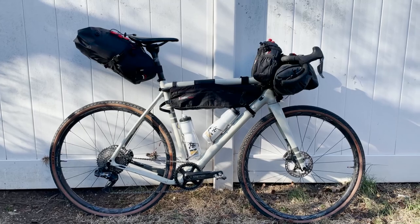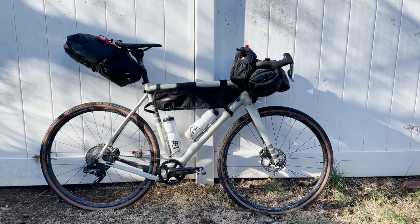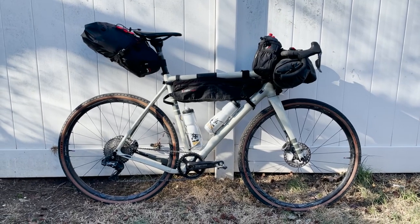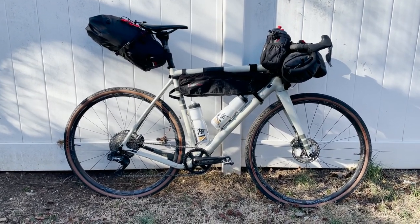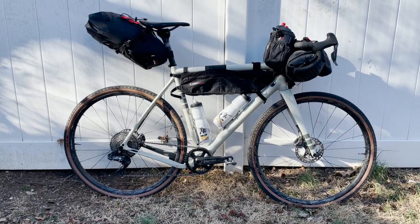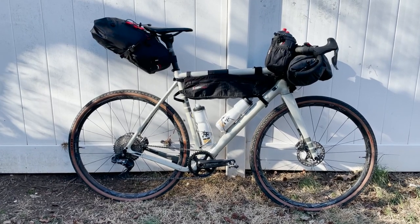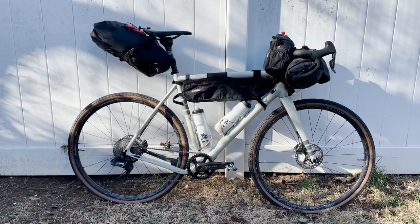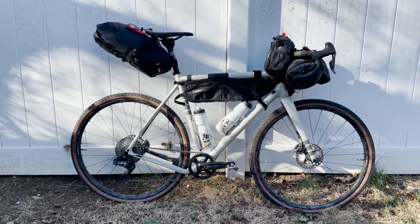All right everybody, we have everything all packed up onto the bike. Let me know if you have any questions — leave them in the comments below. I'll leave the description with all the bags I'm using and route details as well. Don't forget to subscribe and follow me on Instagram at manual_underscore_pedal for more details on this trip. Really excited to get out there again. I'll see you guys in the next video. Peace out.